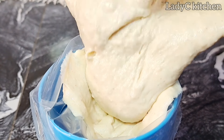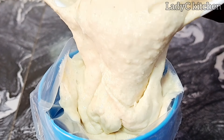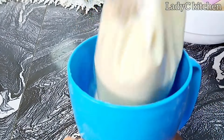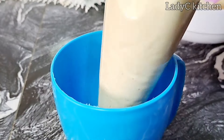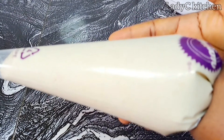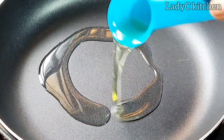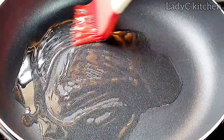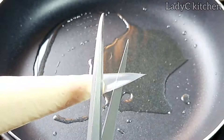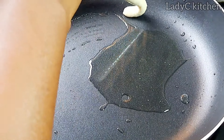Make sure to check the description box — I will leave the list of ingredients and their measurements there. Now we are ready to take the recipe to another level. In a dry saucepan, I will add some oil. Make sure that the oil is well distributed around the pan — this is very important. Now I'm going to cut off the tail of the piping bag.